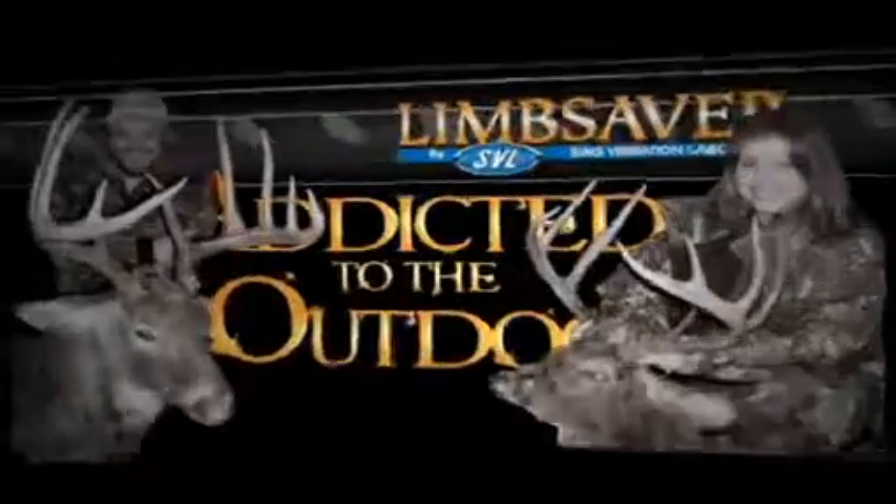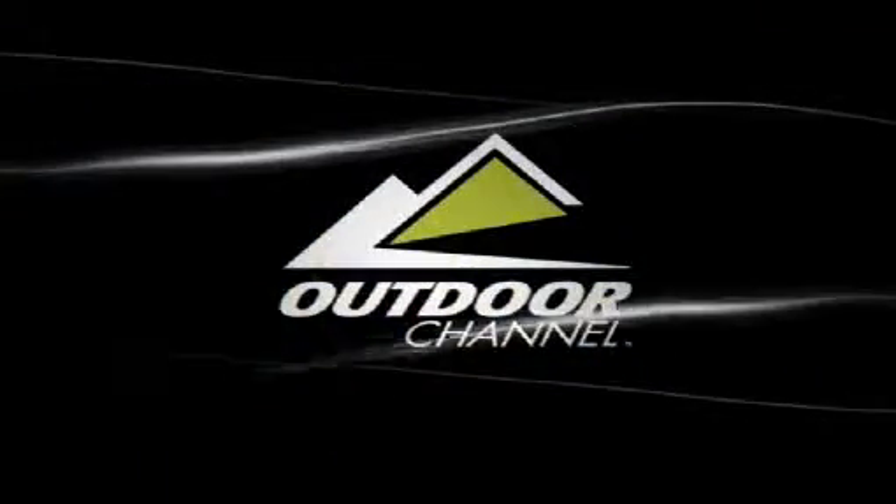To see the new DZ32 in action, check out Limb Saver's Addicted to the Outdoors with John and Gina Brunson, coming July 08, only on the Outdoor Channel.